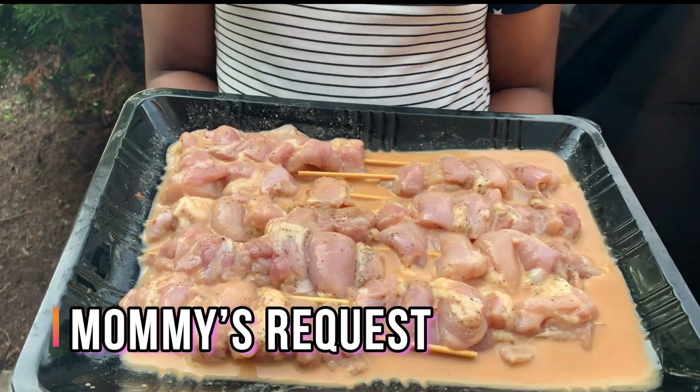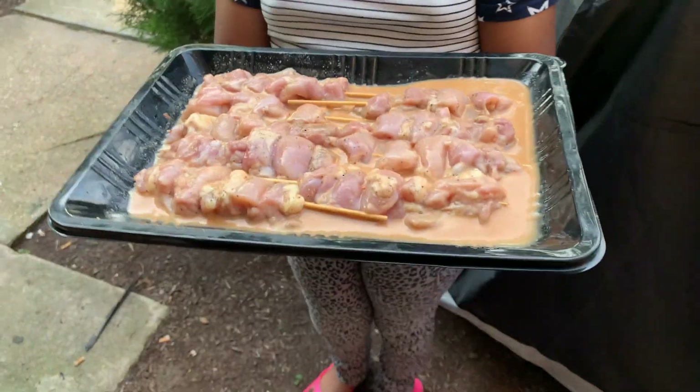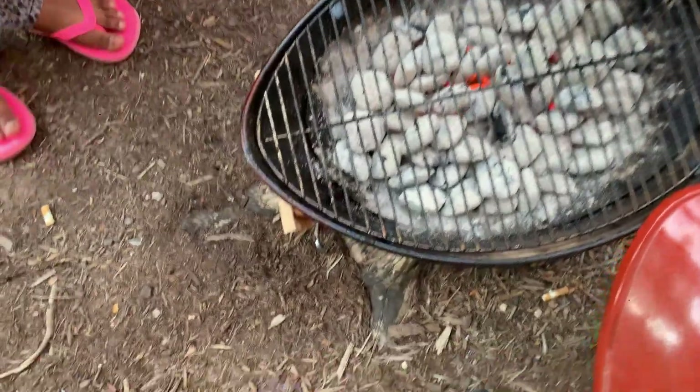Now we got some chicken on a stick and some good old coconut peanut sauce. And I got my faithful sous chef, Lennon. Say what's up to the people, Lennon. Lennon says it's too hot for her out here. So Lennon, let's go ahead and put this chicken on a stick right there. It's coconut. Now hold still, Lennon.